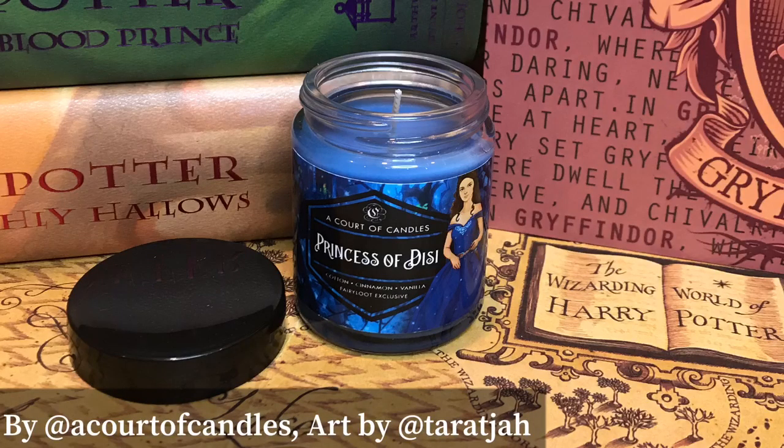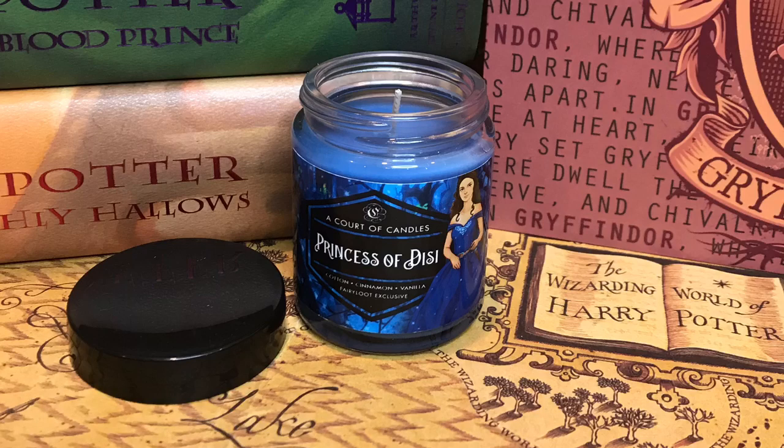Next I see a candle. It says a cord of candles, Princess of Dissy — cotton, cinnamon, vanilla, a Fairyloot exclusive. Just plain blue. It does smell pretty good. Very clean — that must be the cotton and vanilla. I do like it. Oh, this is from A Curse So Dark and Lonely. That's who she pretended to be. I actually read that book within the past two months and it is so good. I am ready for the next one.